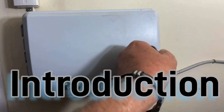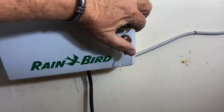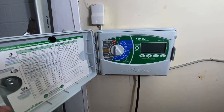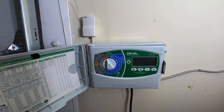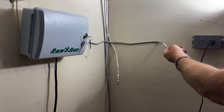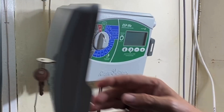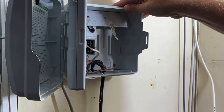Today I'm going to turn this outdated, falling-off-the-wall irrigation timer and replace it with a smart timer so we can control it from the app. I'm just going to unplug it — this thing's falling off the wall as it is — and get inside to the wiring.